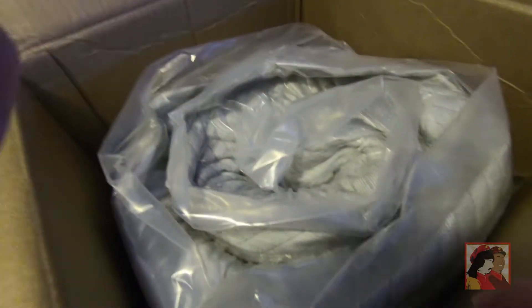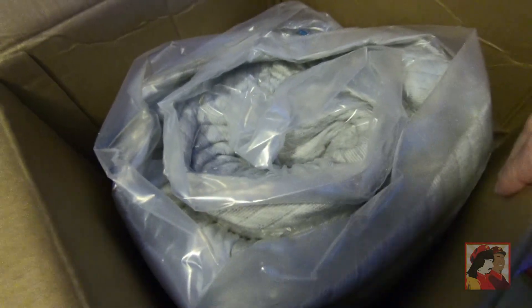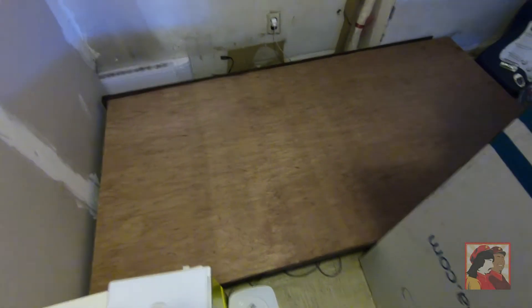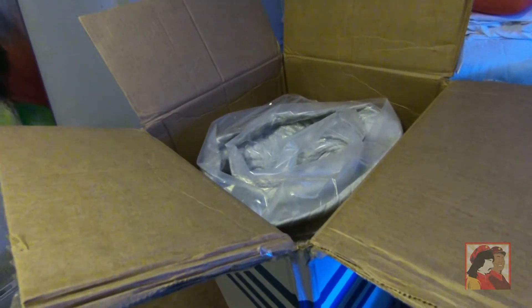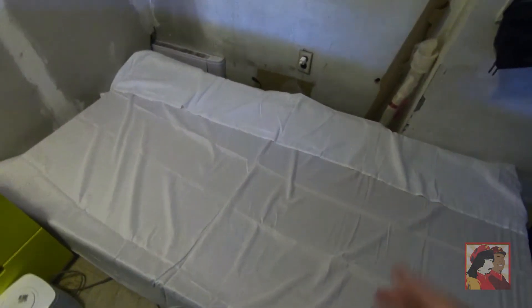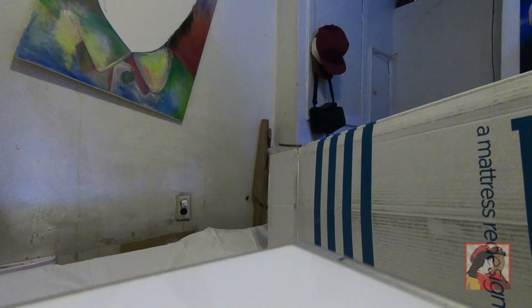It's hard to believe a whole twin mattress vacuum seals up into this box. We're gonna go ahead, put our sheets on so it looks a little better, and then we'll put it on the wood. Okay, so we got that bad boy sheeted up and we're gonna go ahead and put this on.